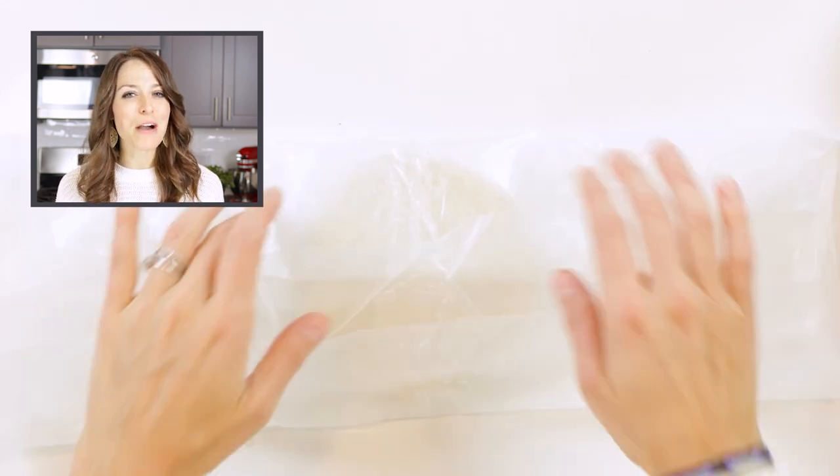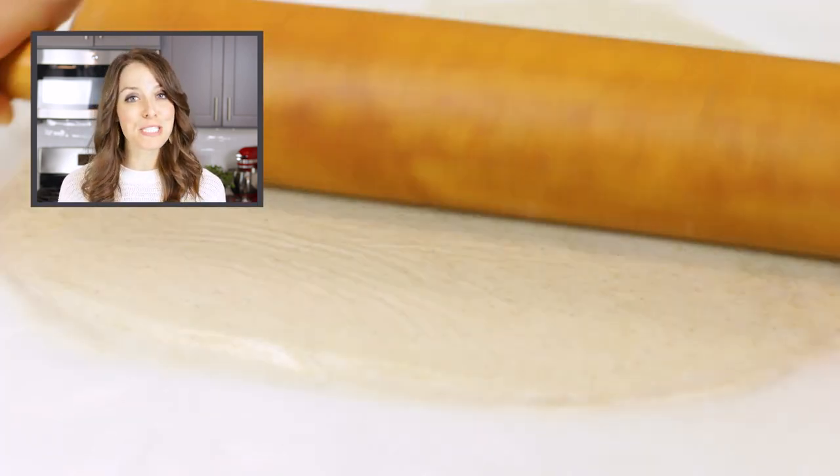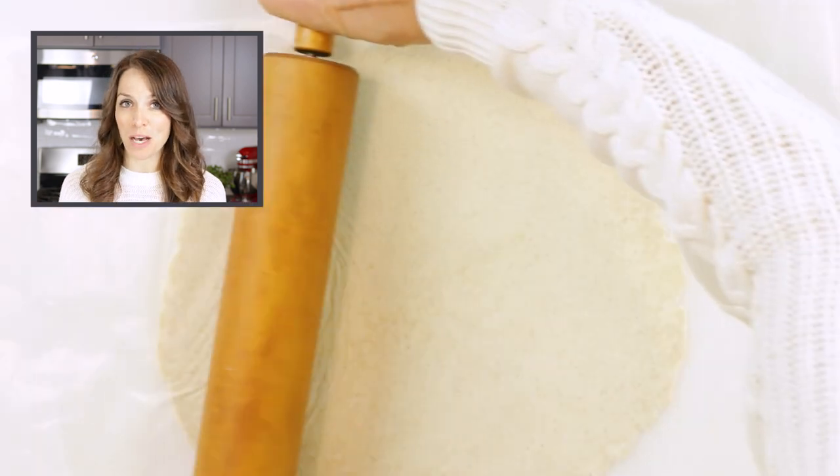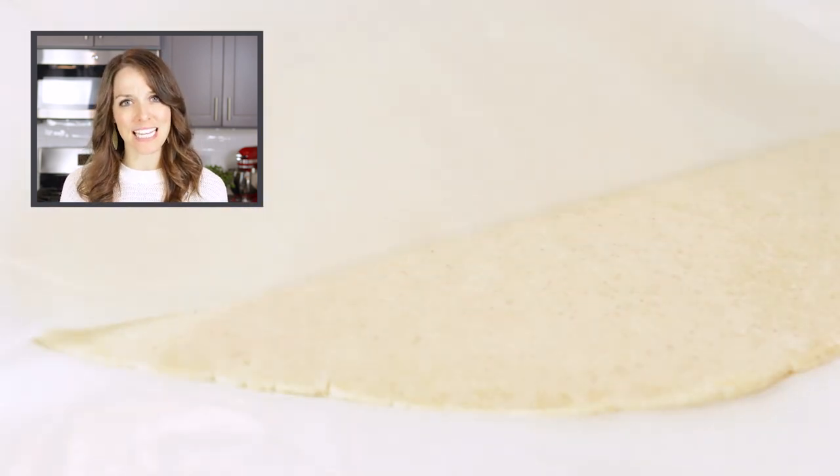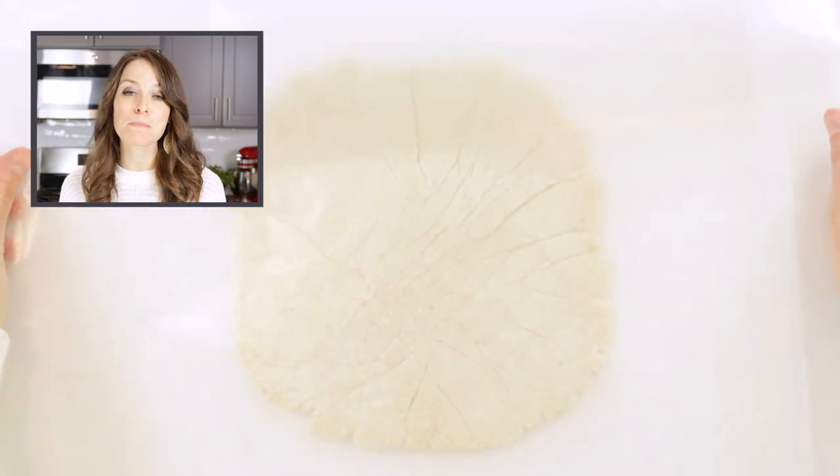Once the pie crust dough has chilled, it's time to start rolling it out. Keep the pieces of wax paper on the dough and roll into a circle that measures 11 to 12 inches in diameter. If the paper starts to get wrinkly, replace it with a new sheet to prevent creasing.